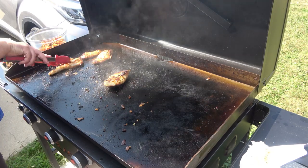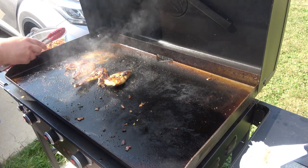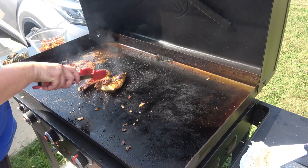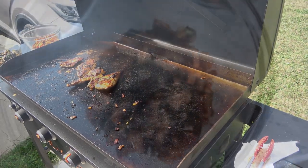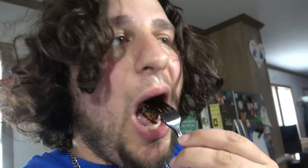Alright, I'm going to flip these — these are delicious. I'm going to give those a few more minutes and then pull them off and we'll go ahead and try this. Look how delicious all this looks. We're going to try it. Is the chicken ready? Mmm, delicious. You can taste the lemon pepper and you can taste the Italian garlic. It's really good.